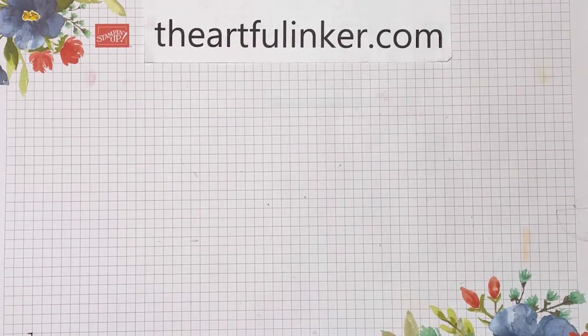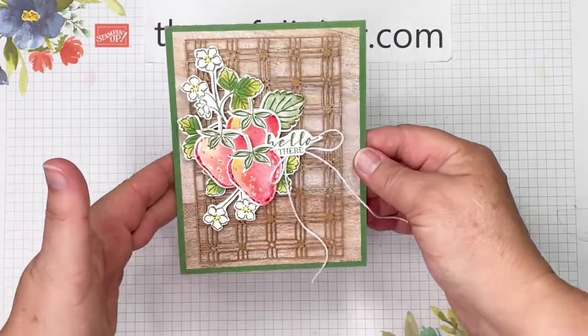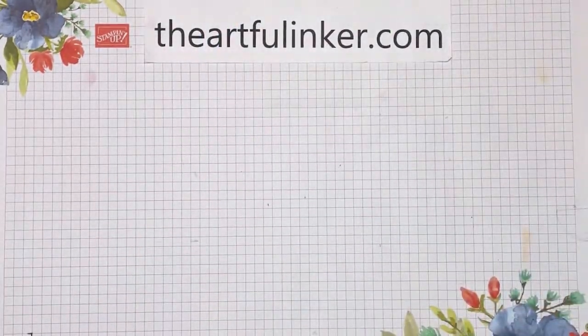Hi, this is Sarah Levin, The Artful Inker. I'm an independent Stampin' Up demonstrator in the United States. Welcome to my YouTube channel. Today, we're going to be making this Sweet Strawberry card. Let's get started.